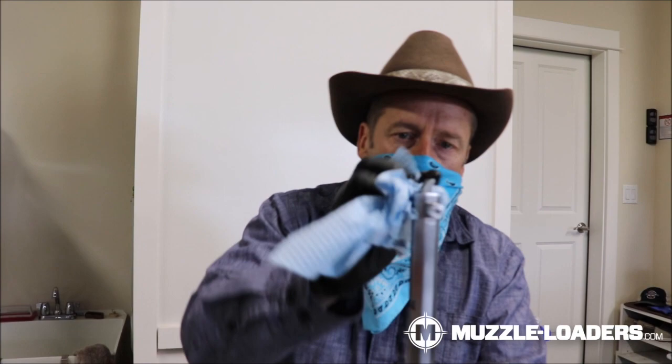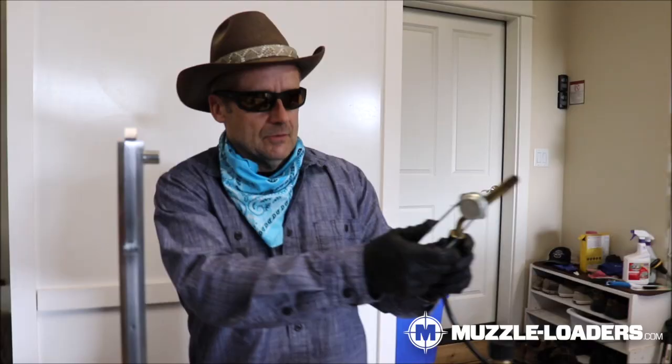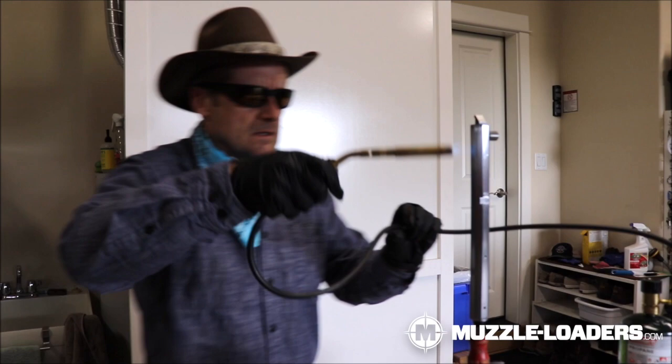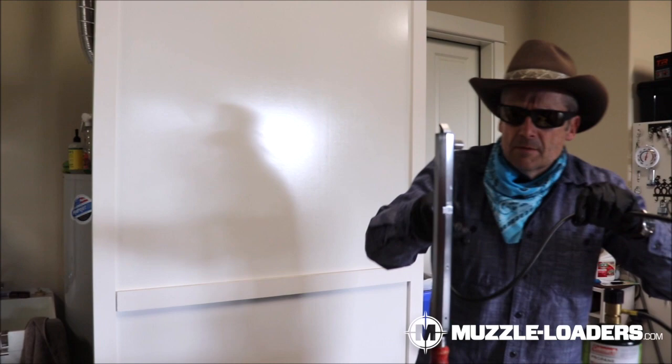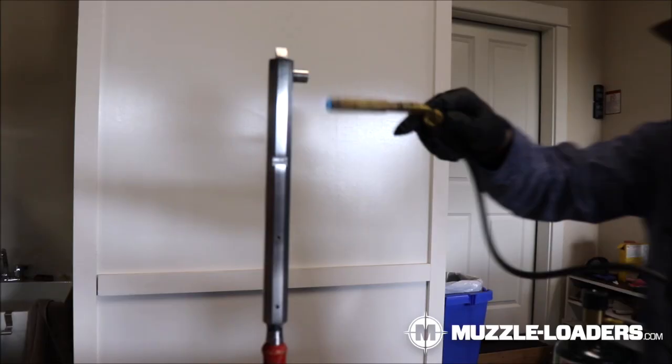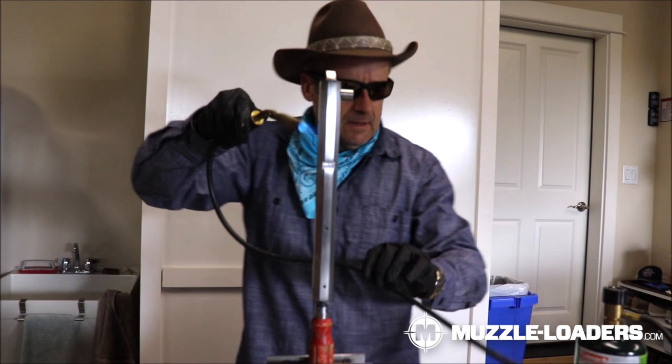We're going to fire this up. We've got a good flame going and I'm going to heat this thing up. It's a little bit wet, I'm just going to dry it off. We want the metal to be up to about 275 degrees. Now let's set this thing off and we'll apply the brown.